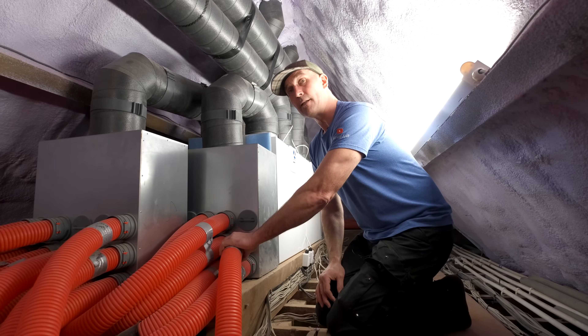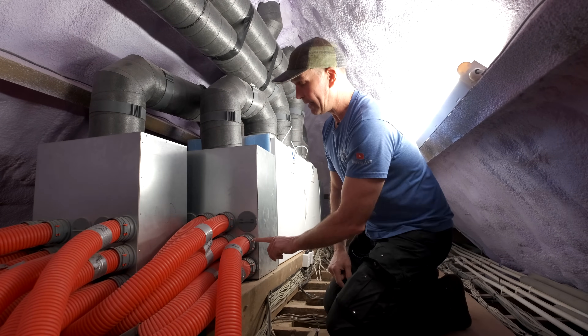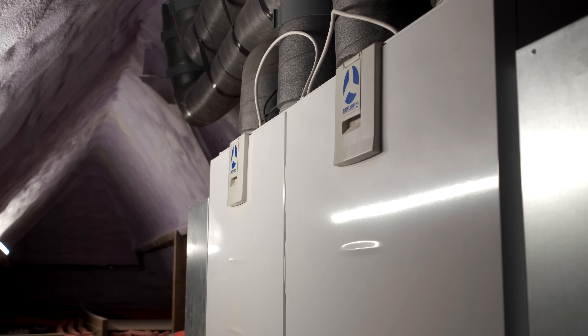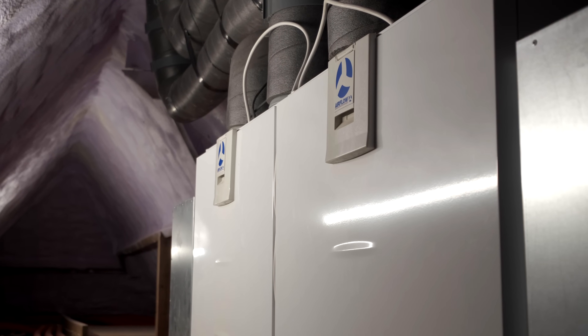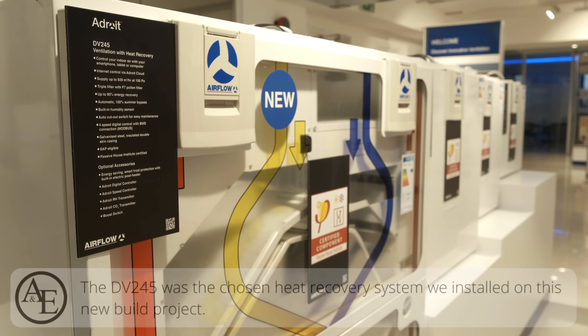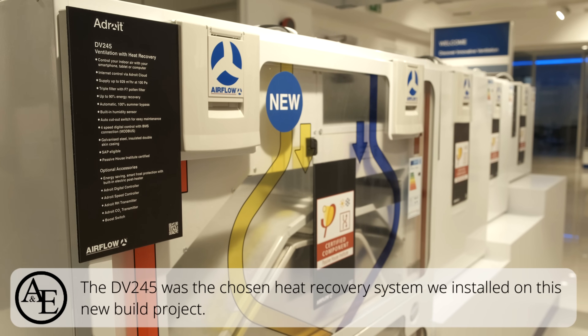This is 100mm in diameter and it connects into the extract side — they're just push-clip-in, really really easy. We've got two units supplying the whole house.